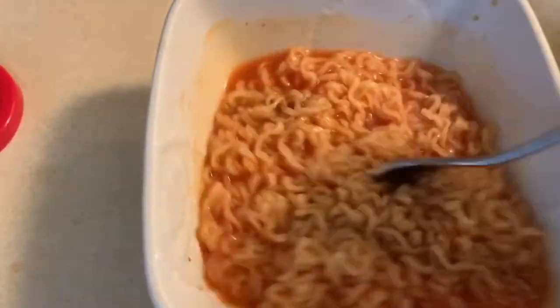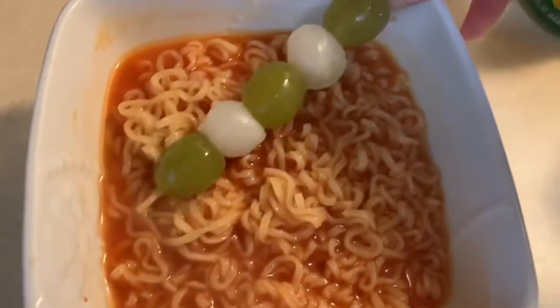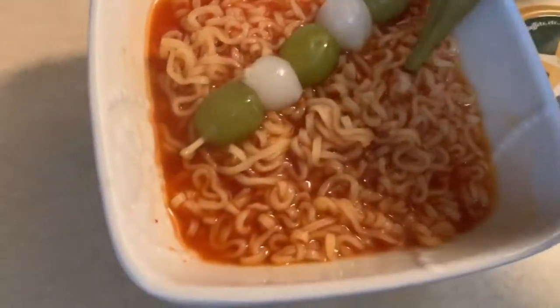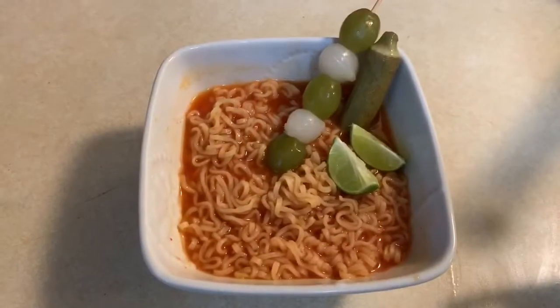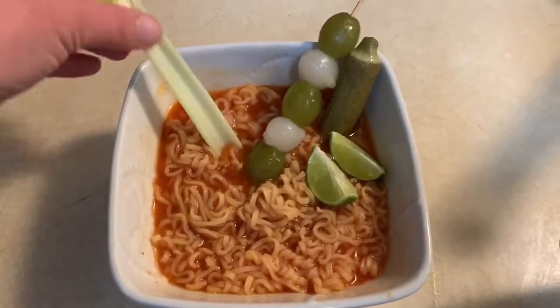Give it a little stir — it already smells like a Bloody Mary. Then you're gonna top it with your little garnishes. I love pickled okra. And then a couple limes. I had to make a couple adjustments, and then you can't have a Bloody Mary without your celery.